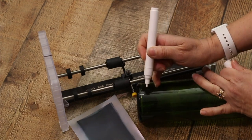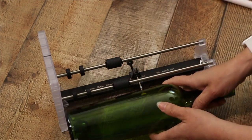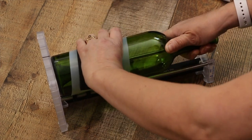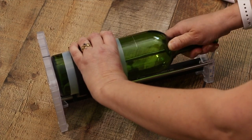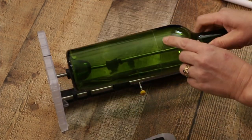Make a small mark at the bottom of your bottle — this is where you will start and stop your cut. Adjust the glass cutting wheel to where you want to make your cut, then release the glass cutting wheel on the cutting jig. Slowly rotate the bottle until you have completed one full rotation. Remove the bottle and check that it has been scored the full way around.